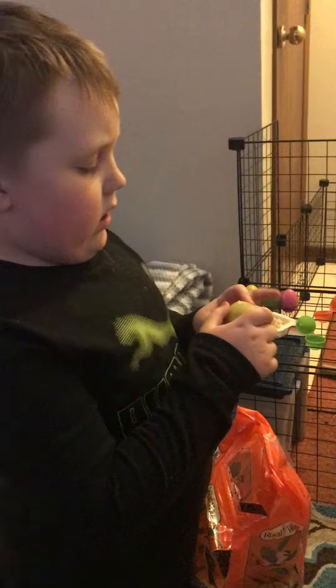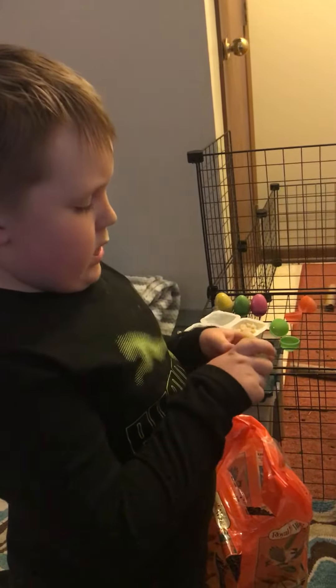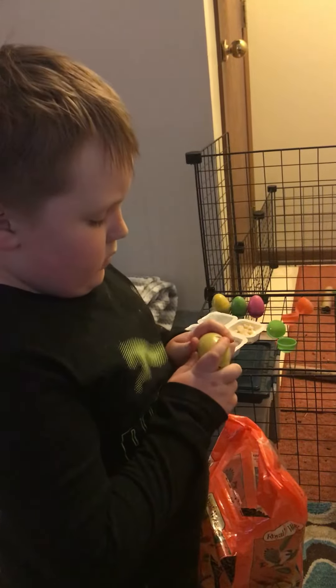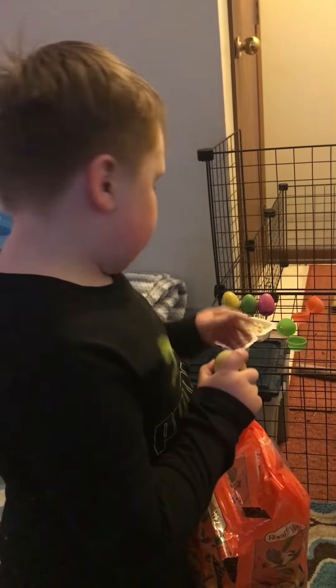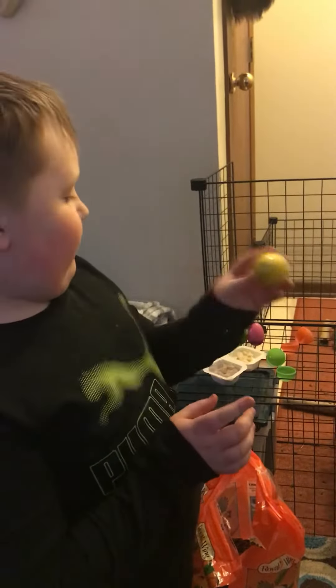And then you just close it. And it should be able to make one of these. And then it's like full of seeds.